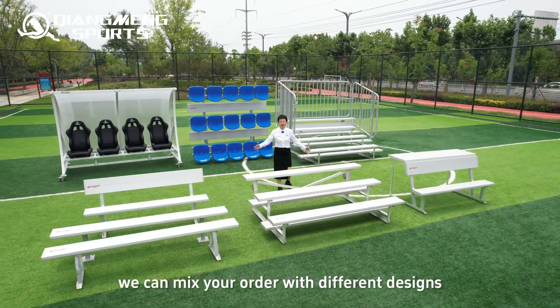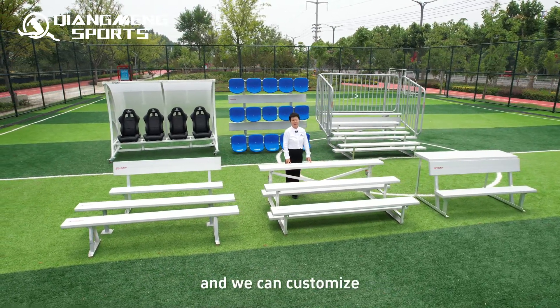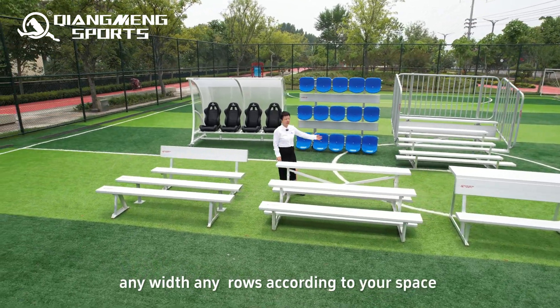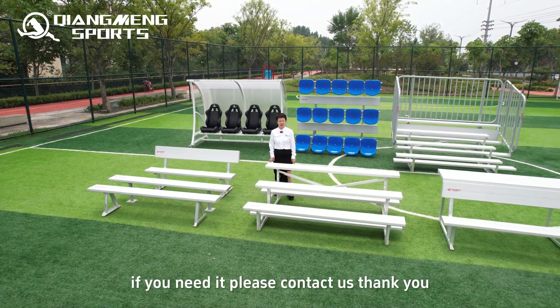We can mix orders with different designs. You can choose any design you need, and we can customize any width and rows according to your space. We are flexible with your order. If you need it, please contact us.